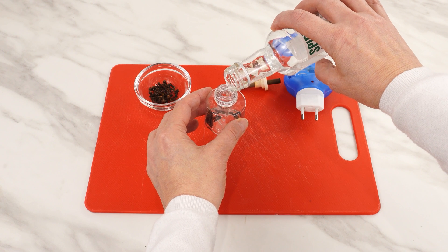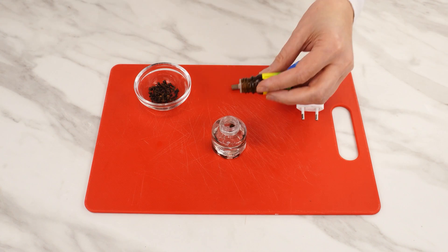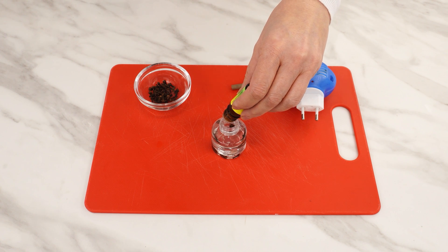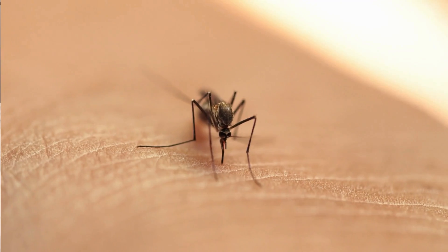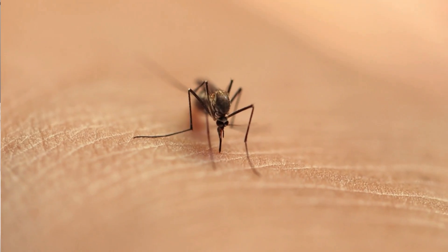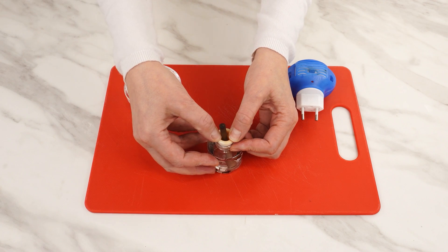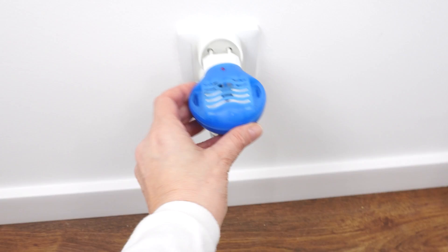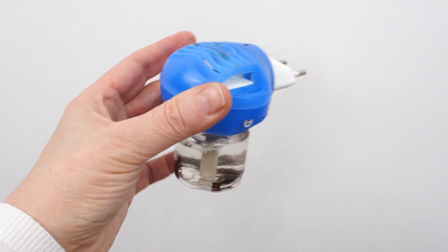Now take some rubbing alcohol and pour it over the cloves — don't fill it to the top. You can also add your favorite essential oil, as most natural oils have insect-repellent properties, enhancing the effectiveness of this homemade repellent. Close the bottle. This homemade liquid is cheaper, repels all insects, and its ingredients are natural. Just plug it in and use it in the bedroom, kitchen, or to protect your favorite plants.